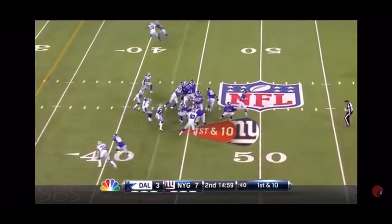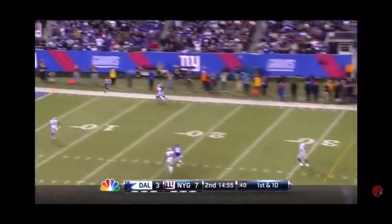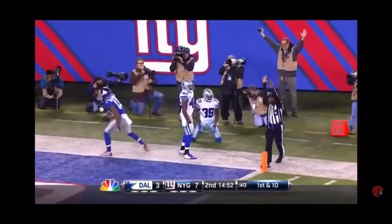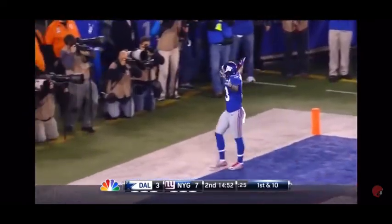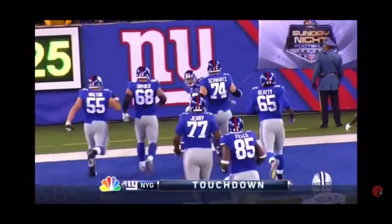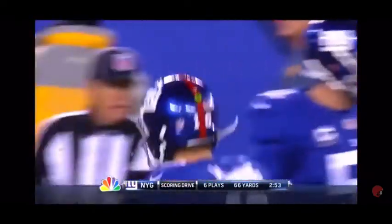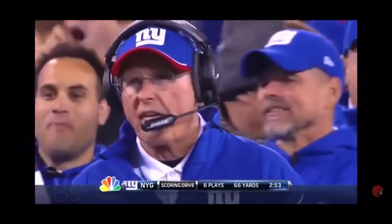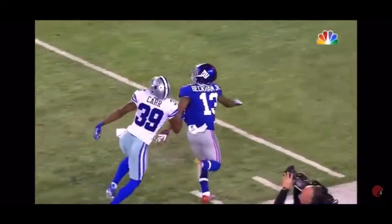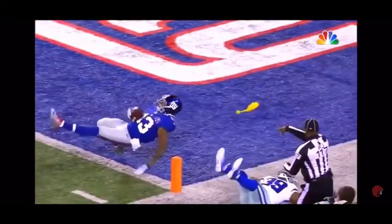Here's the running back — play action — and Manning's going to heave one. Oh, there's a flag. Back of that one-handed catch. How in the world? Oh my goodness. And Brandon Carr was back there — he is insane. How do you make that catch? Oh my goodness. This is sick. Put this to music. I don't think he stepped out either. That may be the greatest catch I've ever seen.